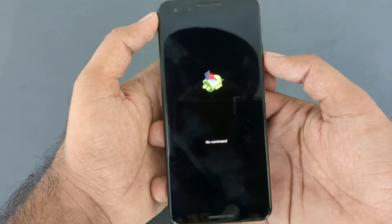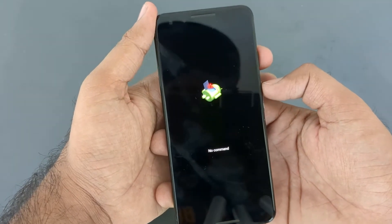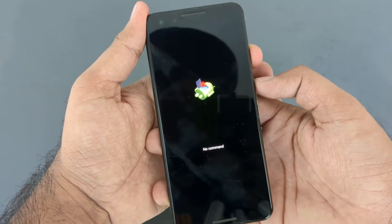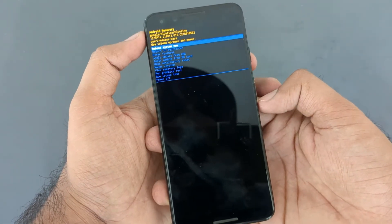Now the next screen is 'No Command', so to get all the recovery options, just hold the power button for one second and quickly press the volume up button, and you will get all the recovery options on the screen.